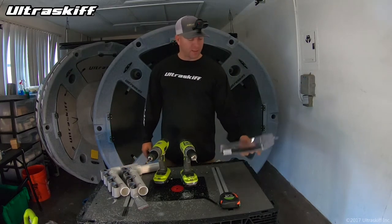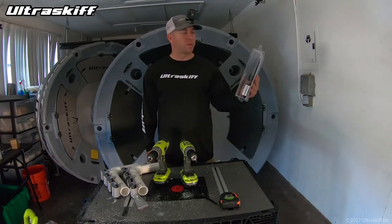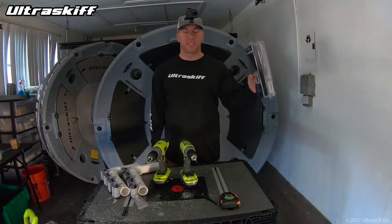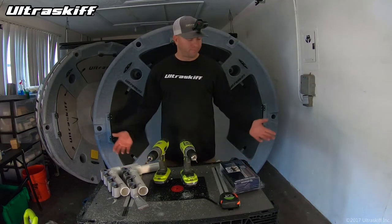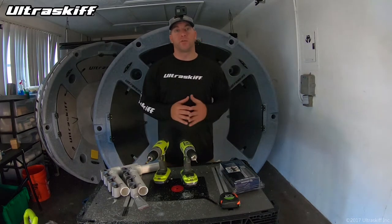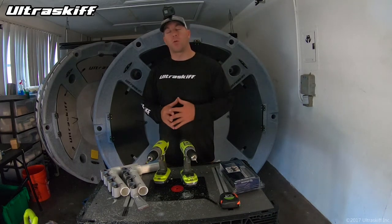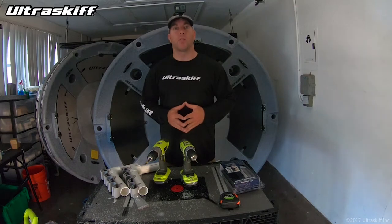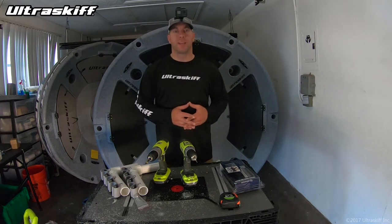Total investment: these retailed for about $16 — saw some places for $20, some as low as $16. And the PVC only cost a couple bucks, so not too shabby. Anyway, hope you guys enjoyed watching this. If you have any questions, reach out to us anytime. Our email address is info@ultraskiff.com or visit our website at www.ultraskiff.com. Thanks for watching. As always everybody, Tight Lines.